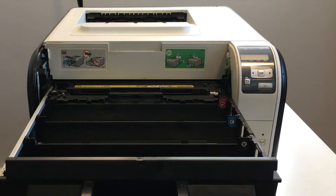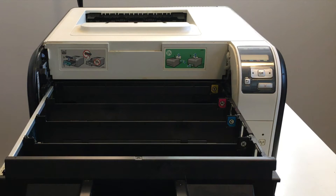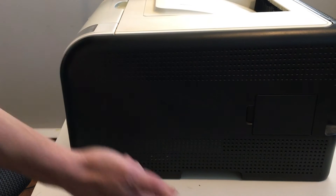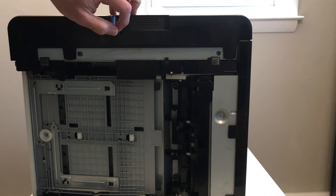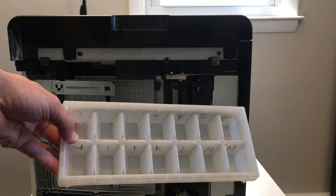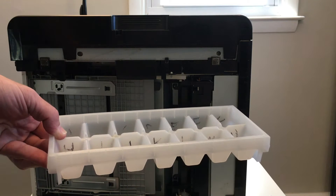You'll definitely want to make sure those toner rollers are clear as part of your troubleshooting process. We know that's not the cause for us, so we're going to continue on to taking apart the printer. On the side, there's one screw that holds the panel in. You want to unplug the printer and leave it unplugged. Here's a tip: you can use an ice cube tray to organize your screws — a really easy, inexpensive way to keep track of what you need.